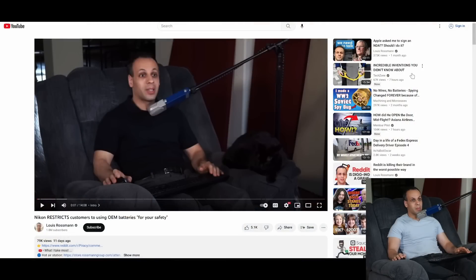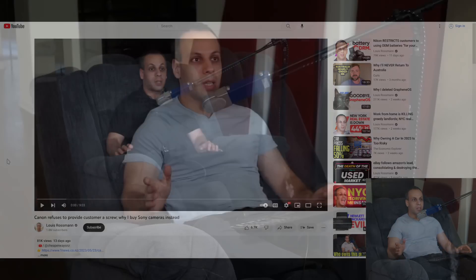Hey everybody, how's it going? Hope you're having a lovely day. So in a video that I did recently, there were three videos: Nikon restricting customers to using OEM batteries, Nikon taking down an eBay ad that somebody made for a used lens they were selling using the eBay Vero program, and Canon refusing to provide a customer a screw. And in this video, I'm talking about why I prefer Sony cameras, because they tend to have, at least in the past, a much better take on repairability.